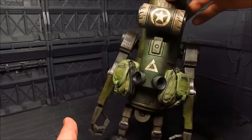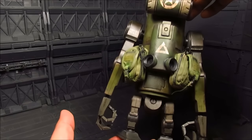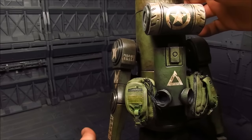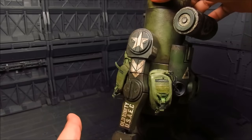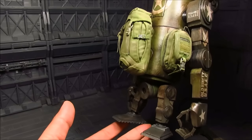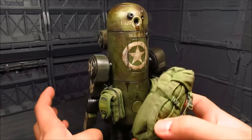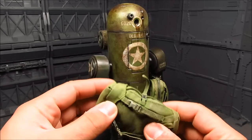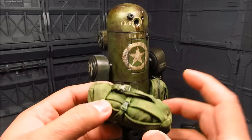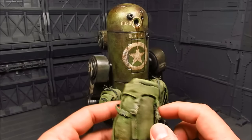Nicely detailed. You even have that caution triangle on the back. We have some codes — P664002 — it's probably his unit number, and division as well. Nicely detailed, I like this. And likewise, like all of them, they have this knapsack which is made of this fabric.